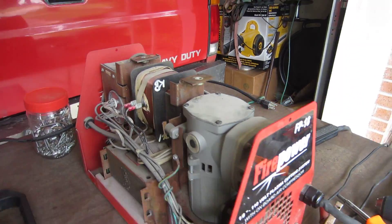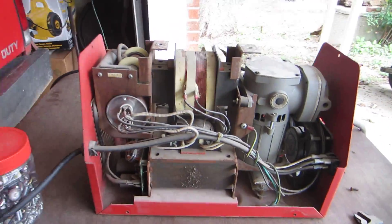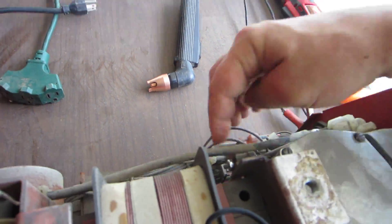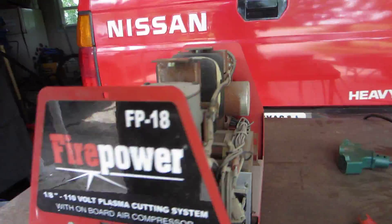Just a quick little video of the Firepower — I took it apart. These bolts here that go on to the air compressor were missing, so the air compressor was sitting loose. That's really all I noticed that looks wrong with it.